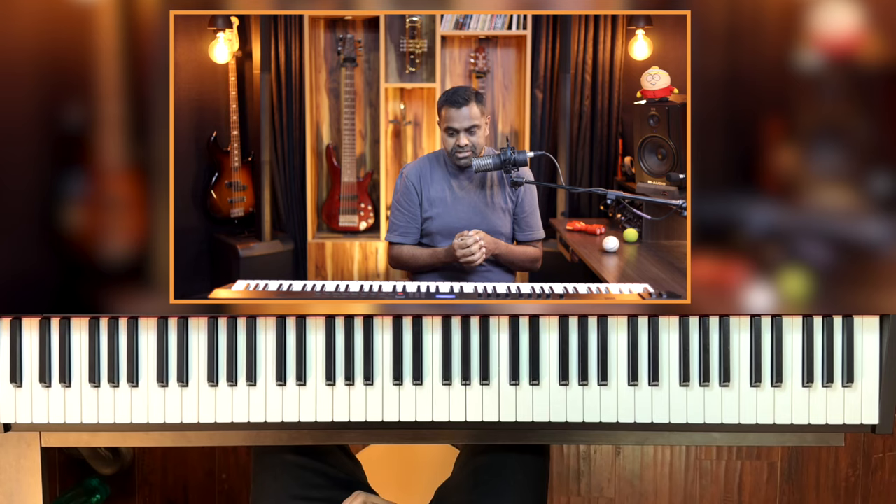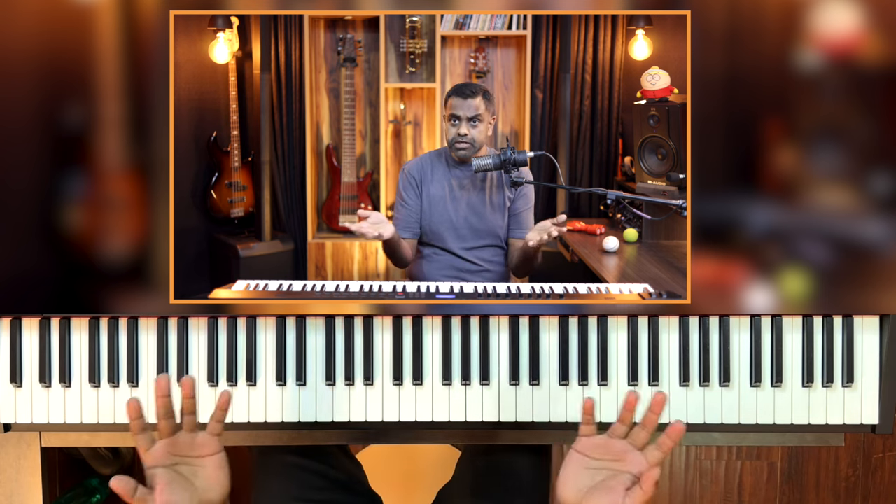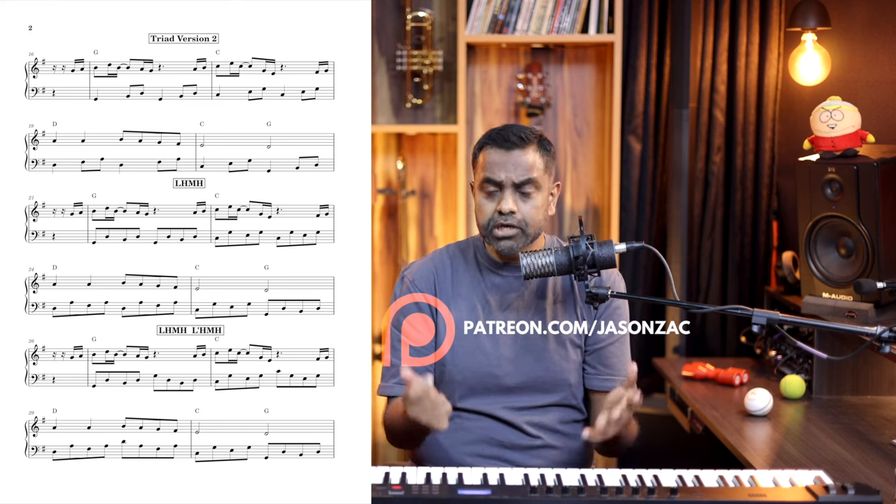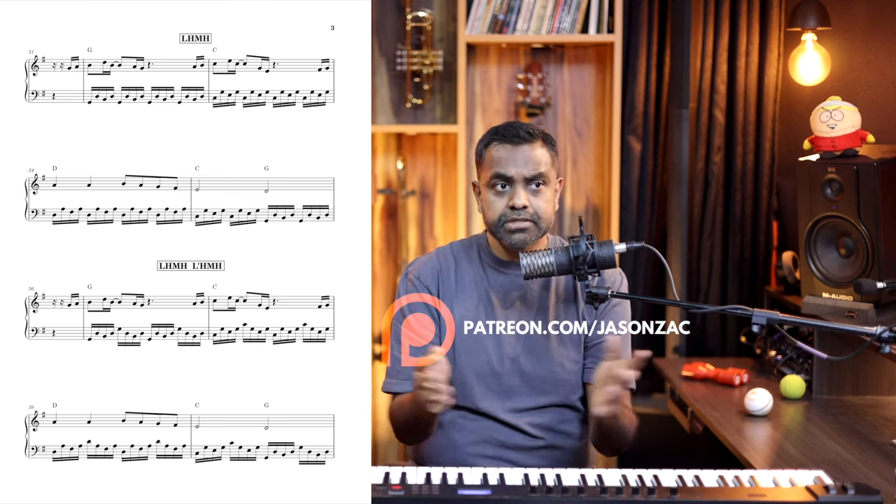For those of you who like arpeggios — I'm sure you all do, myself included — do stay tuned to the very end because we are going to do a bunch of patterns you can use not only for this melody but for a lot of songs. Before we get started, please consider hitting that subscribe button and turn on the bell. The notation for all these exercises, including my handwritten notes and all the arpeggio variations, are on our Patreon page for just $5 a month, which also gives you all our other lecture notes, supplementary notes, MIDI files, and so on. Let's get cracking.